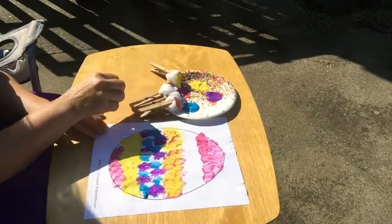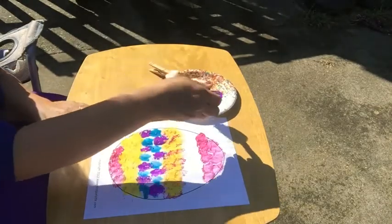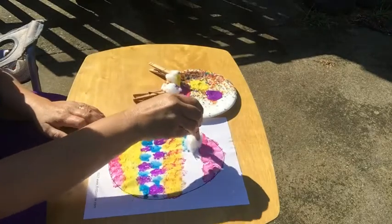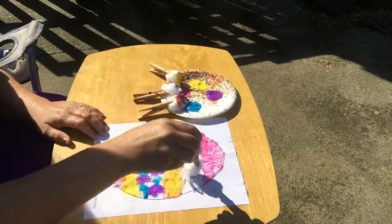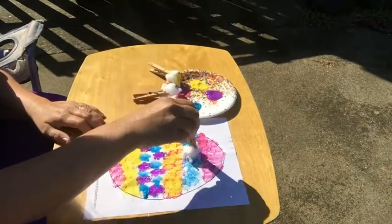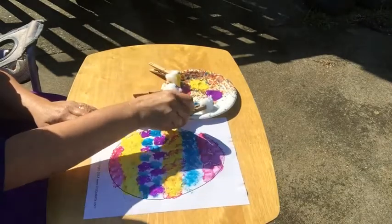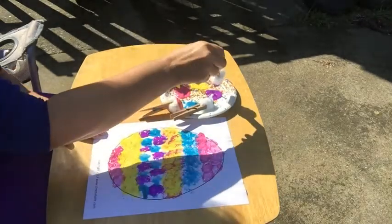How's that? What do we need in the middle? Maybe some blue — a little bit more blue. I think I'll put blue. Oh, that looks interesting, doesn't it? It doesn't look like dots; it's just kind of different. There you go. I'm going to try one more color on top of my blue.